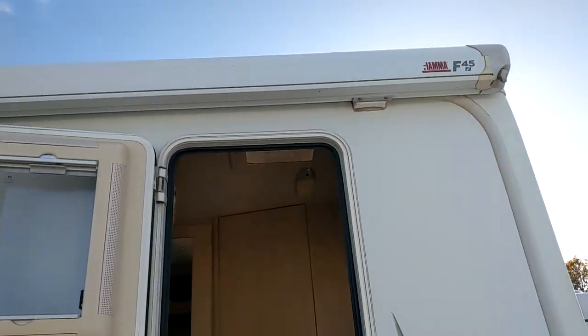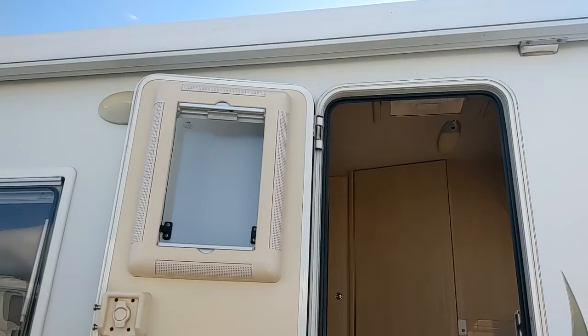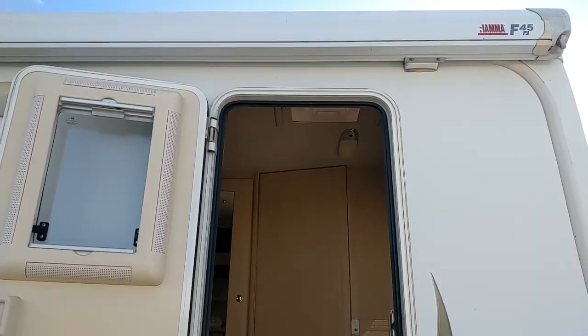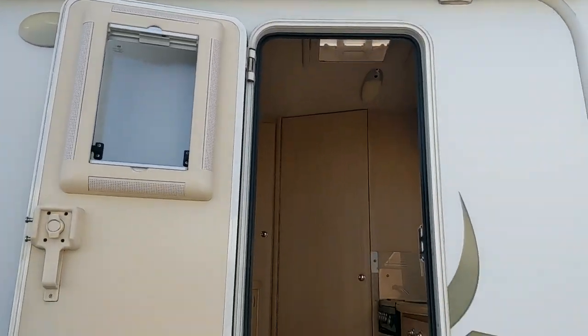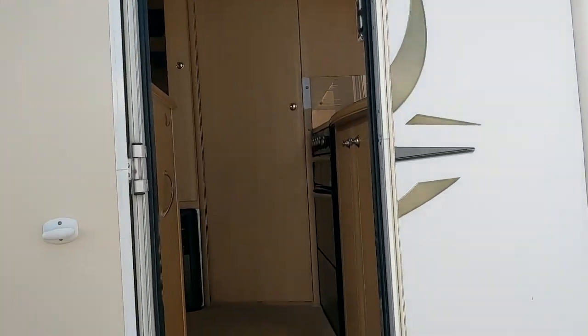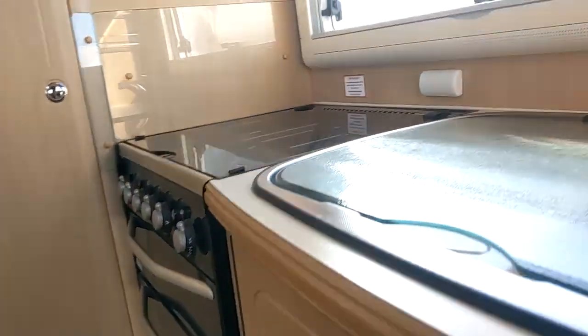The canopy is up there; the handle is inside. When you're putting the canopy down, wind it out only a short distance until you can reach the legs and put the legs down to give it some support. Then you can wind it out further and step the legs out as you go. Don't wind it all the way out in one go or you're putting a lot of pressure on the side of the van where it's attached.